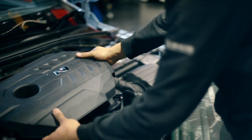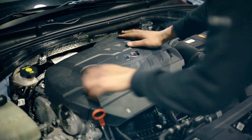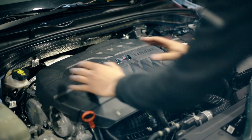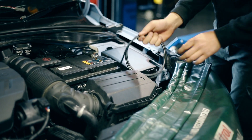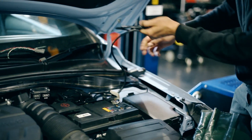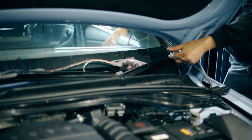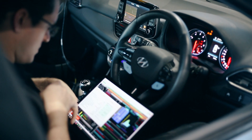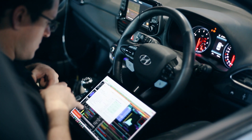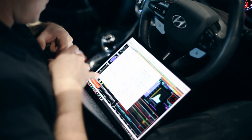Now we can reinstall the engine cover and route the ethernet cable from the MoTeC through to the passenger window for any calibrations and adjustments that need to be made. When this cable is not being used, you may like to coil it up and place it beside the factory fuse box in the engine bay. Most of the time this cable isn't needed unless your tuner or yourself need to download logs out of the ECU or make adjustments to the ECU tune.